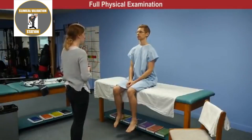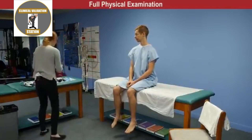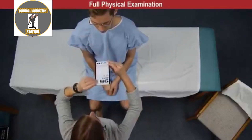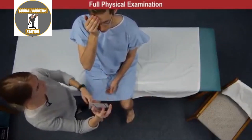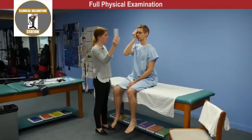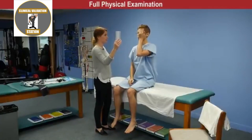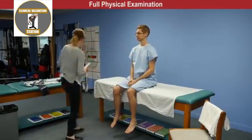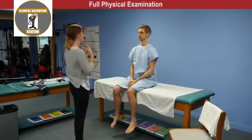Moving on to the eyes, we'll start by testing visual acuity. James is wearing corrective lenses, which he can keep on for this part. Covering one eye, he reads the bottom line: four, two, six, seven, three, nine. Covering the other eye, he reads it backwards: nine, three, seven, six, two, four. Visual acuity is 20/20 intact bilaterally with corrective lenses.